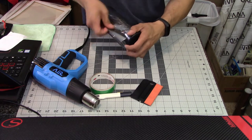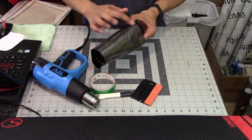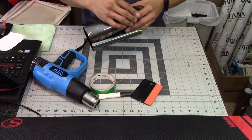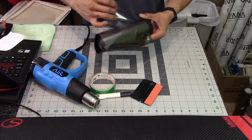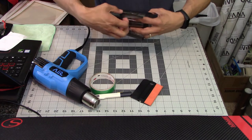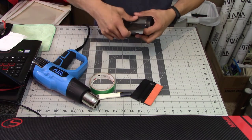Here I'm going to pull off the clear plastic protective wrap on the vinyl. Not all wraps have that, but it's just for protecting the vinyl while it's in storage. You don't want to install with that protective cap on there because it does not stretch like the vinyl and can make application difficult.